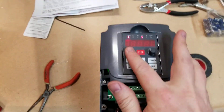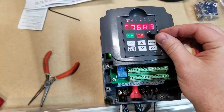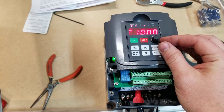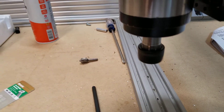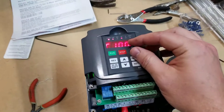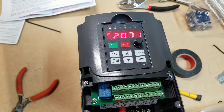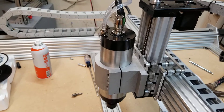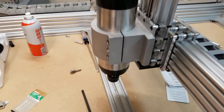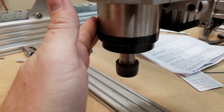So we hit run. That's 100 hertz. Then we can increase it up to 400 hertz. It vibrates a little bit.